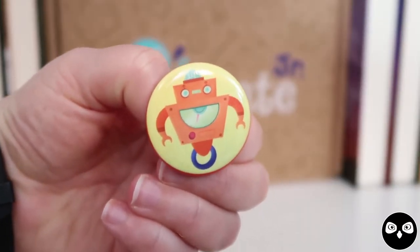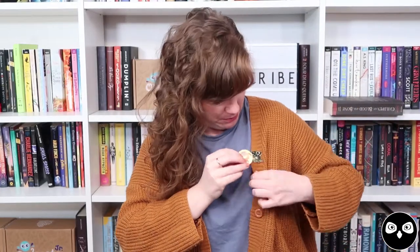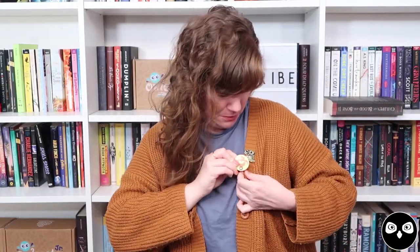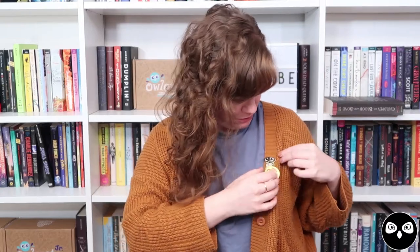Of course, we wouldn't forget our collectible pin of the month. This is also illustrated by Melanie Demmer, who did the spoiler card. This little robot has been turned into our pin of the month — so cute. He can join WALL-E on my sweater. Robot buds!